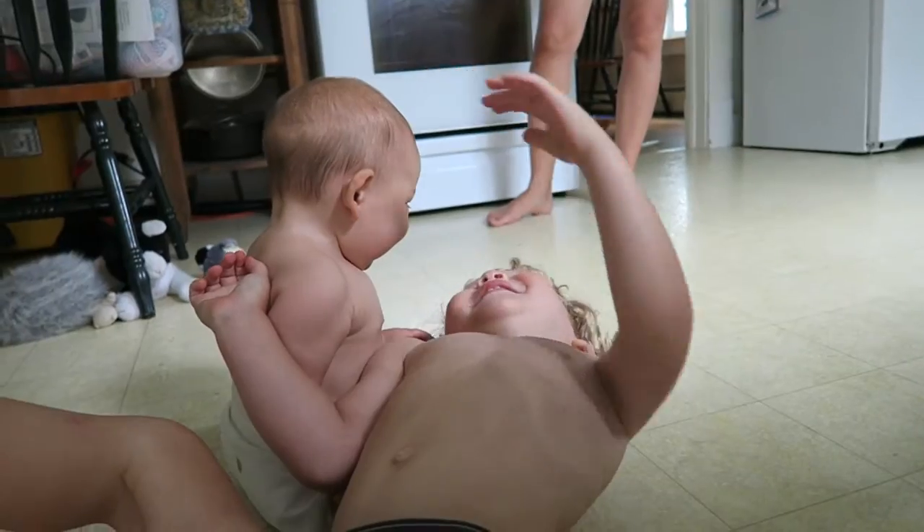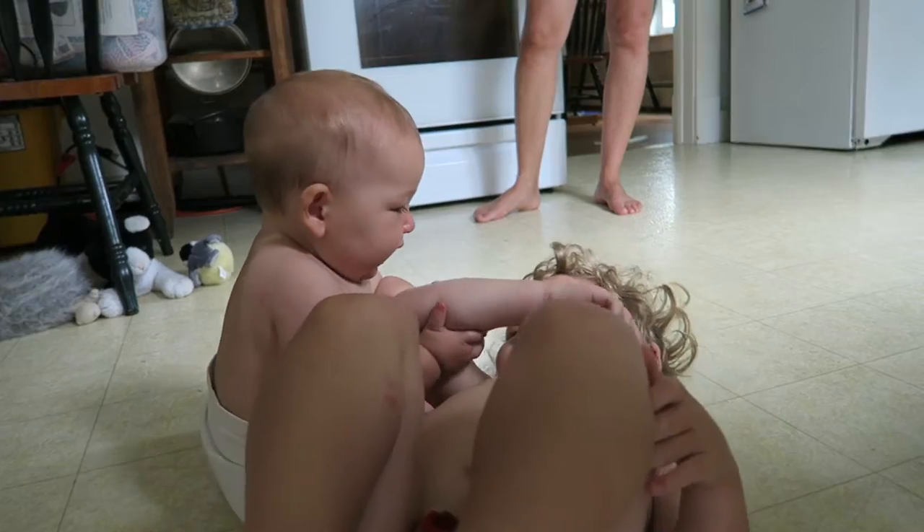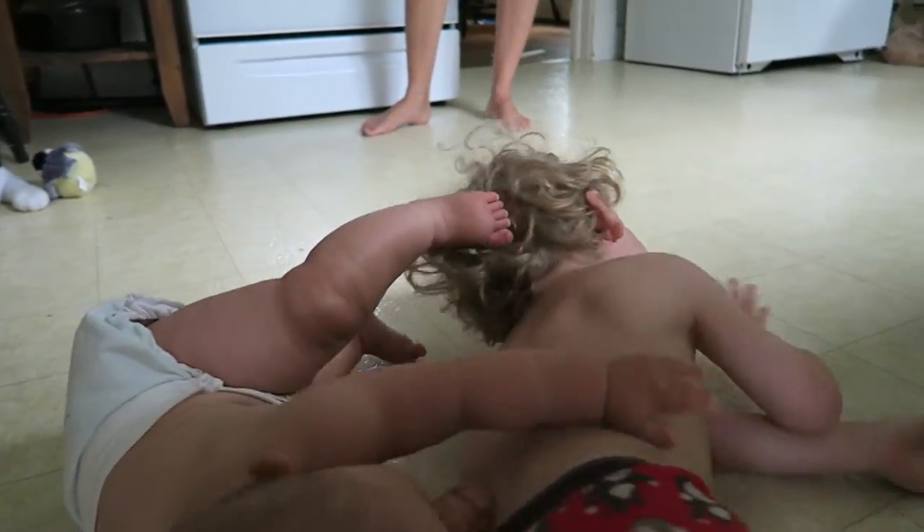Gentle, gentle. That's very nice. Very nice. Just don't knock her over backwards. There you go, there you go. Whoa, whoa — enough, enough.